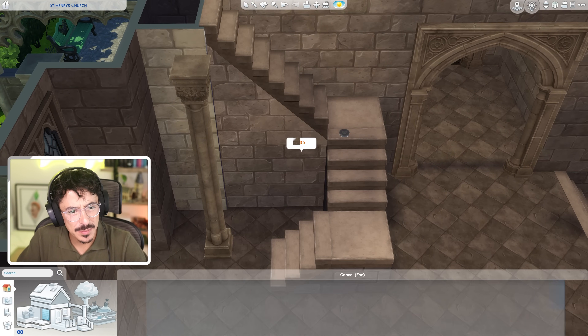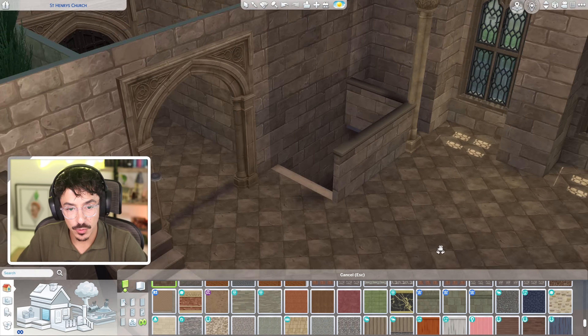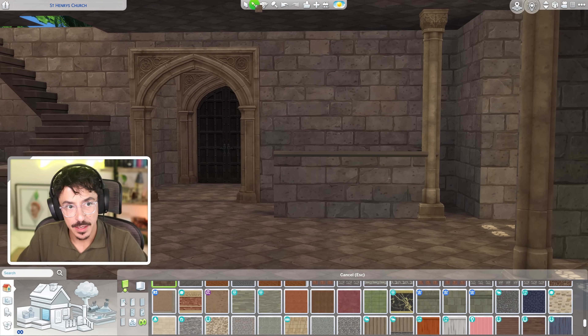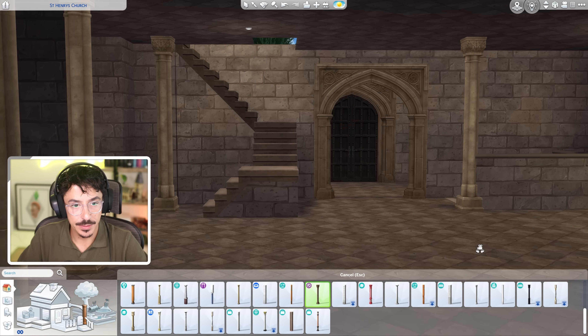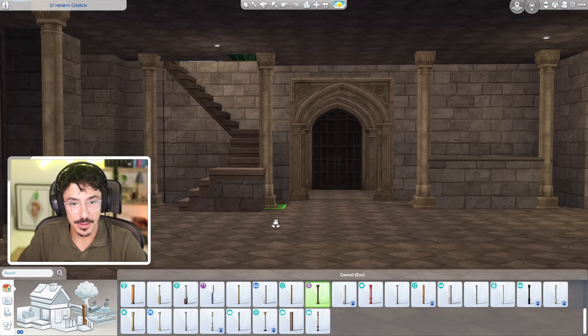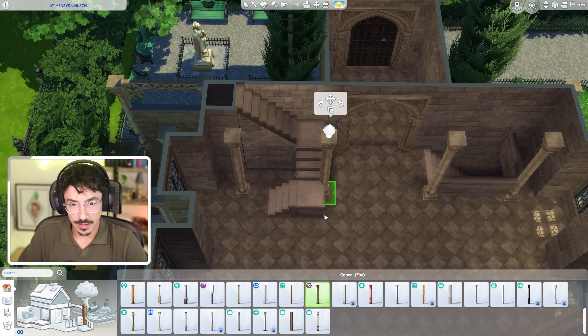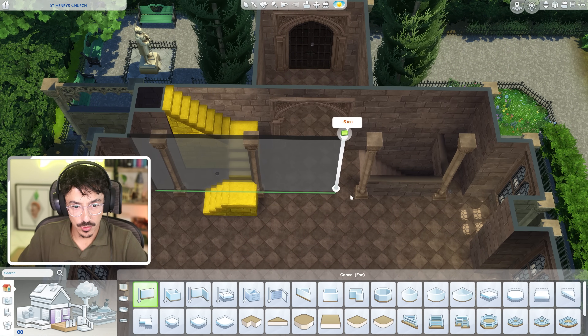Is that a different color wallpaper? It looks like it is. How dare it. That's all done. I think we need another pillar here — pop one just there and maybe just towards the end of the stairs here as well, like around about here. That could work. And then I think what I'm going to do is go all the way across.